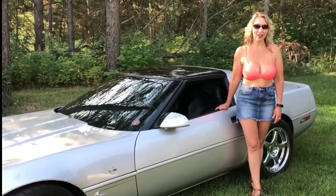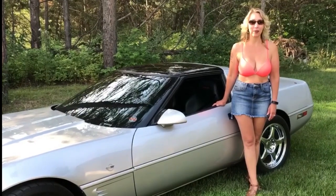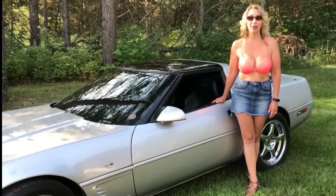Thank you for watching the Corvette Channel. If you like what you saw today, please hit subscribe and the like button. Also be sure to hit that bell so you will be alerted to our next uploads.